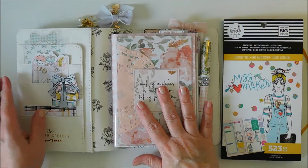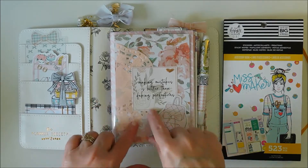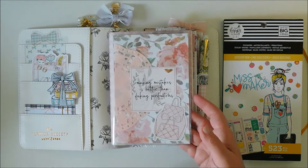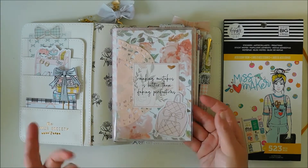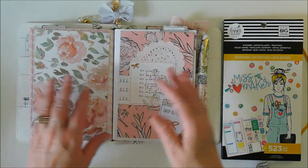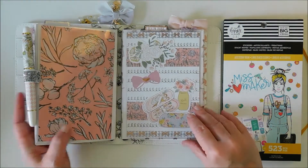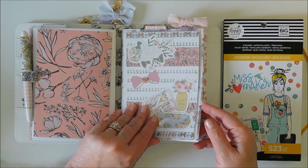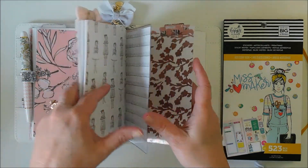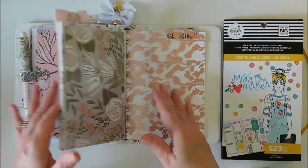This one is super soft and luscious and just creamy and awesome, and the inside's different which I like. I pretty much kept the same setup that I had in my other B6. I did not change out the covers of these dashboards — I kept it all the same because I just liked it and I thought it looked really cute. So this is my monthly dashboard, here's my weekly, and then I have one back here for a brain dump area, and then I have some acetate over this one where I keep Etsy information.